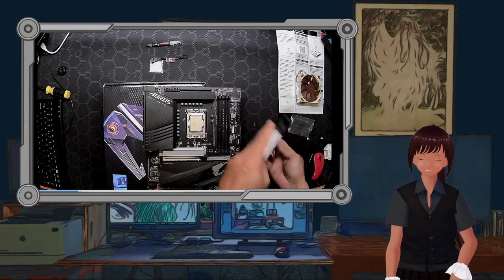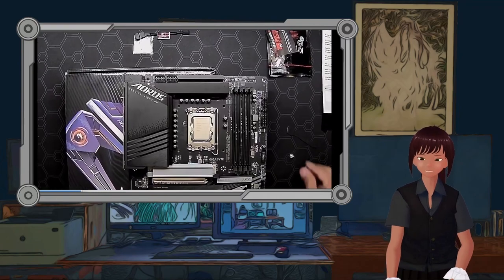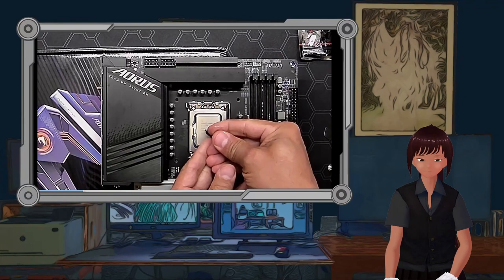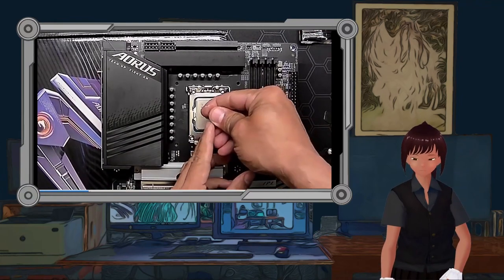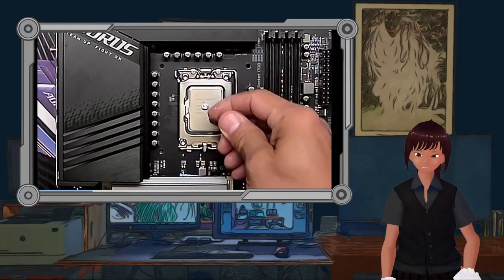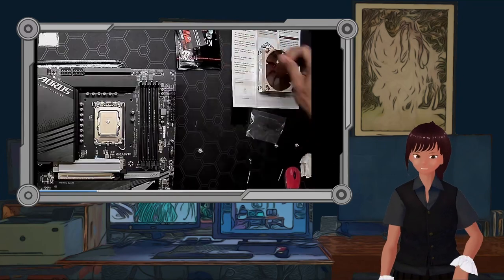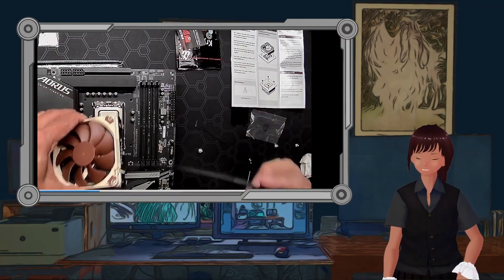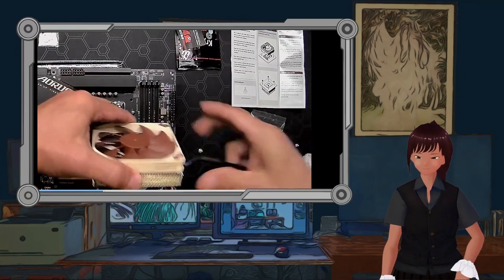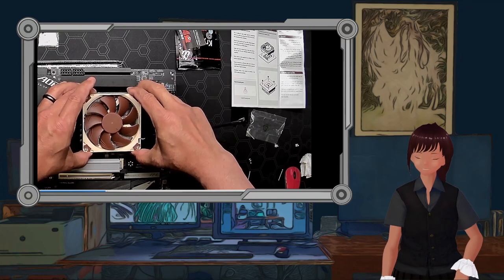We're getting out our Kryonaut, because even though Noctua comes with its own probably wonderful paste, we like Kryonaut. We've used this on more than a few other pieces of equipment, like the PlayStation 4, and found it works very well. We just made a glob about the size of a pea. Now we're going to put the Noctua onto the box — and there we go, we now have contact.